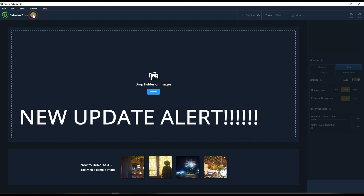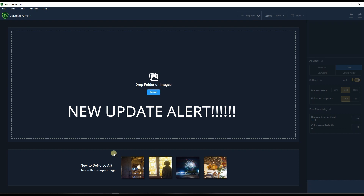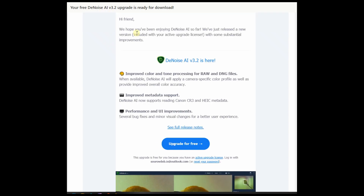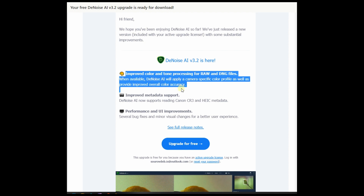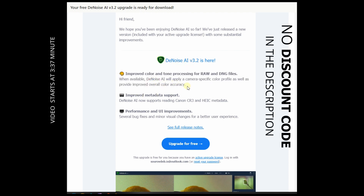I got an email from Topaz saying there's a new update for Topaz DeNoise AI, which is now version 3.2. What's in the update? It says improved color toning process for raw files and DNG files when available. DeNoise will apply a camera-specific color profile as well as provide improved overall color accuracy.